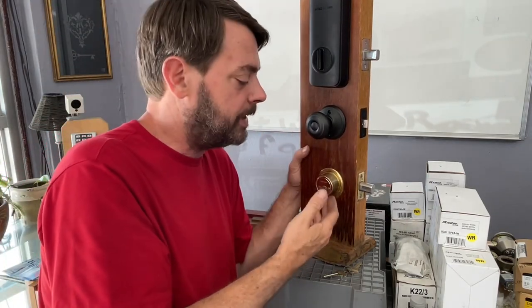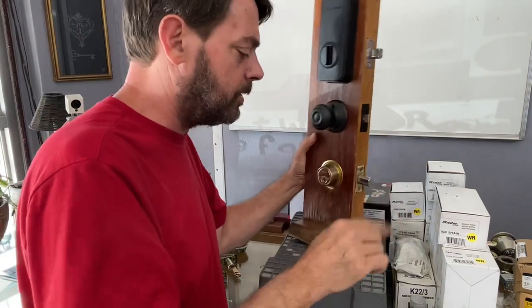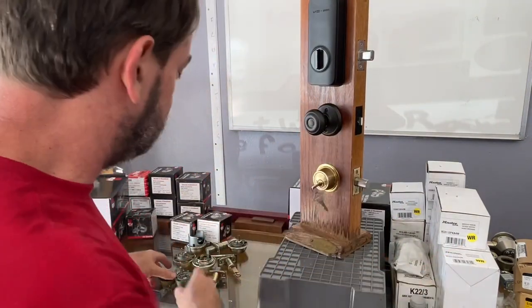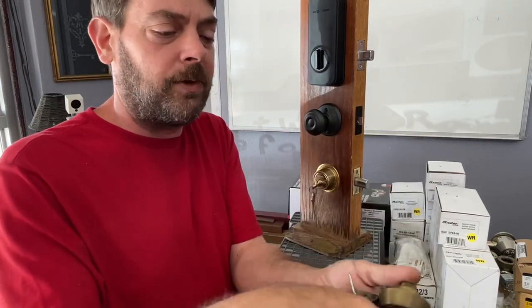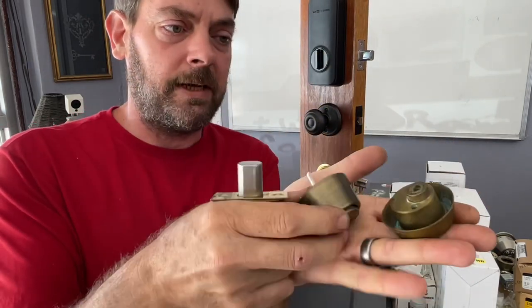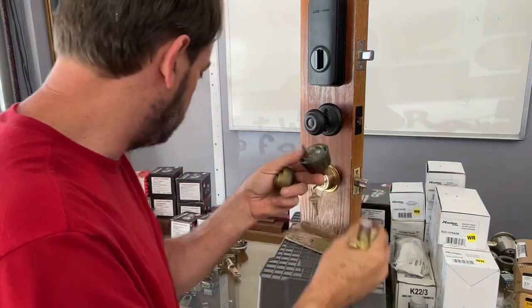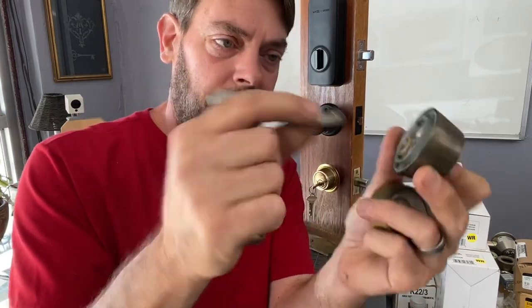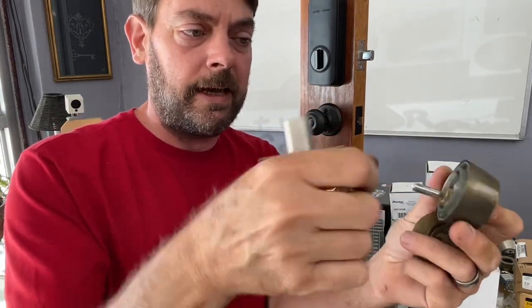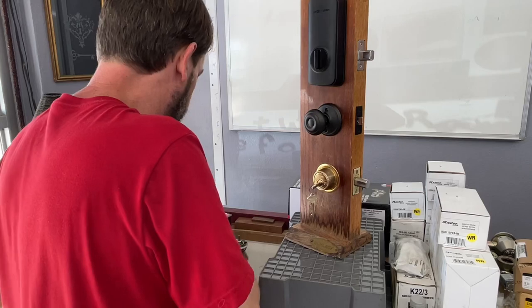We're also going to cover what happens when you go to take your deadbolt off the door and there are no visible screws. Before we get started, let's go over how to recognize if you have the right deadbolt. These were discontinued around the late 90s. When you take it off the door it will have a solid body with a sharp conical shape, sometimes with a plate. The tailpiece is what breaks — it goes in and actuates the deadbolt latch.